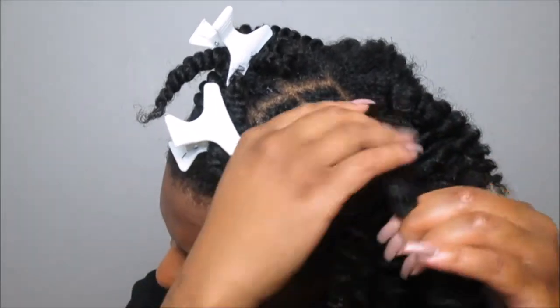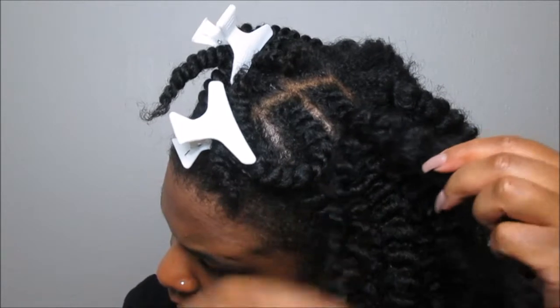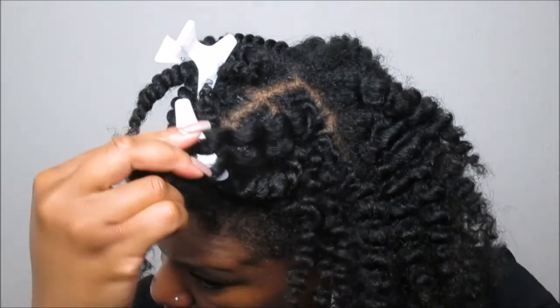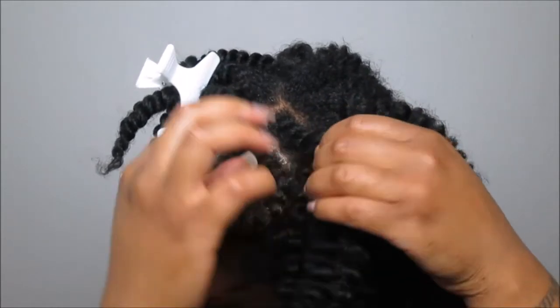Please feel free to share this video with other naturalistas who are either a type 3 or type 4 hair type, so that they too can learn how to flat twist if they're struggling. Make sure you get that small piece of hair and then continue to take down your flat twist accordingly.